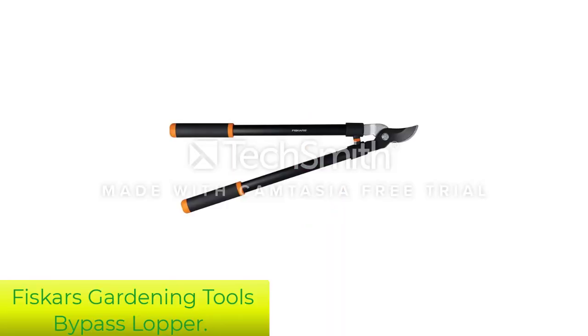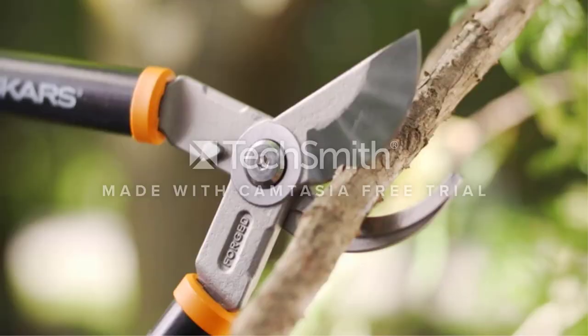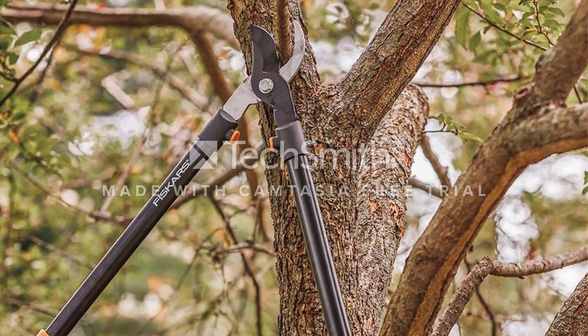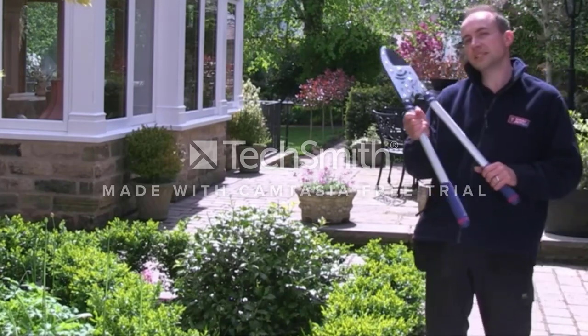Number 1: Fiskars Gardening Tools Bypass Lopper. This lopper from Fiskars uses a bypass design — one where a blade sweeps over a lower jaw to make the cut. It's best used on newer growth and will slice cleanly through branches up to an inch and a half across. The hardened steel blade has a non-stick coating to avoid gumming up when cutting sappy vegetation.